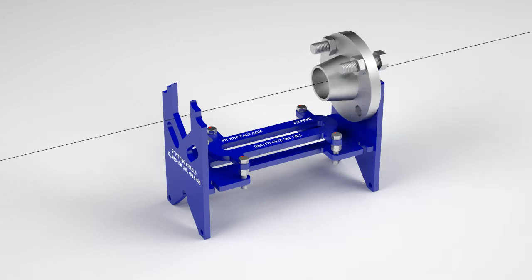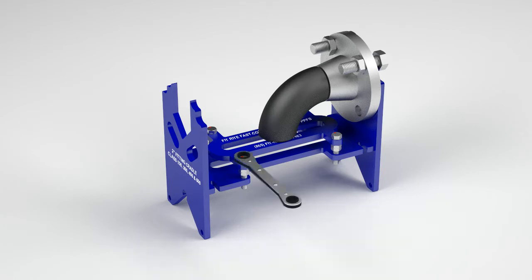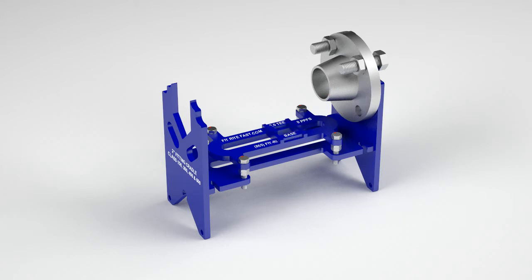The center of the flange establishes a common center line for the rest of the system. When a long radius elbow is placed on the bed of the fitting cradle, it will naturally align with the center of the flange. Any style of pipe fitting can be fit using the precision pipe fitting system.